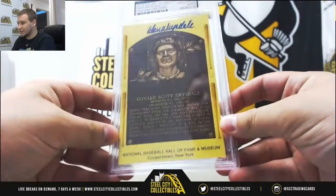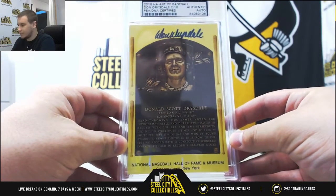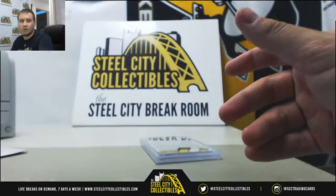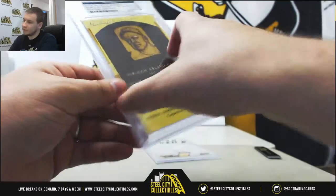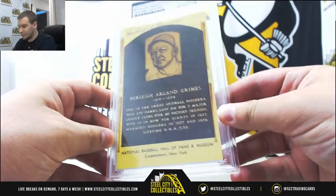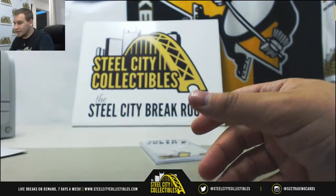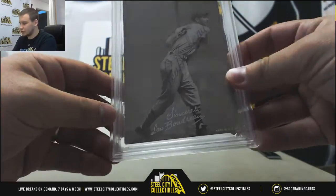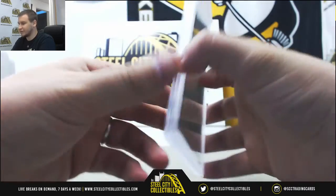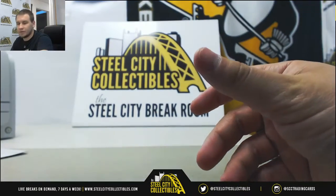Alright, first up we've got Don Drysdale. This one is 2 of 10 — Authentic PSA DNA Certified autograph, number 2. Number 11 of 26, Burley Grimes — another Hall of Fame postcard-looking art card and autograph. And number 3 is going to be a Lou Boudreau, signed PSA DNA Certified autograph — one of those exhibit cards. Pretty nice looking right there. And that will do it.